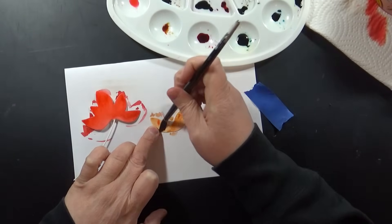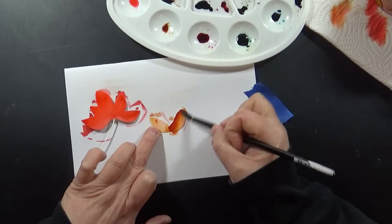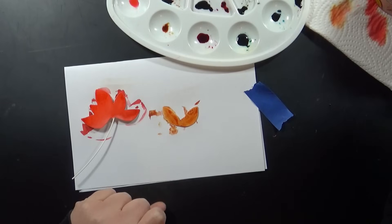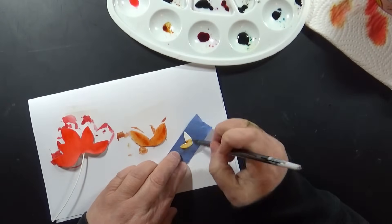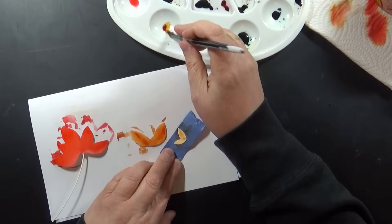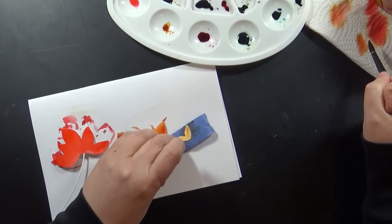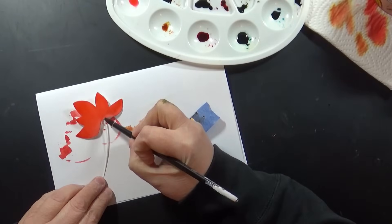I painted the bottom part of the bloom with Barn Door, then I'm going in and adding some Scattered Straw and Rusty Hinge to bring some variety to those colors. On a little piece of painter's tape is the third piece of this die cut — it's really easy to put together and so pretty, really elegant. I'm doing that piece with Scattered Straw, so I'm going kind of red to orange to yellow.